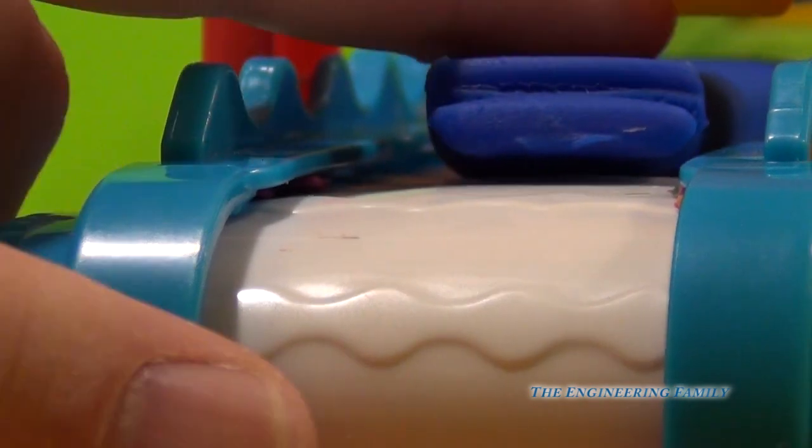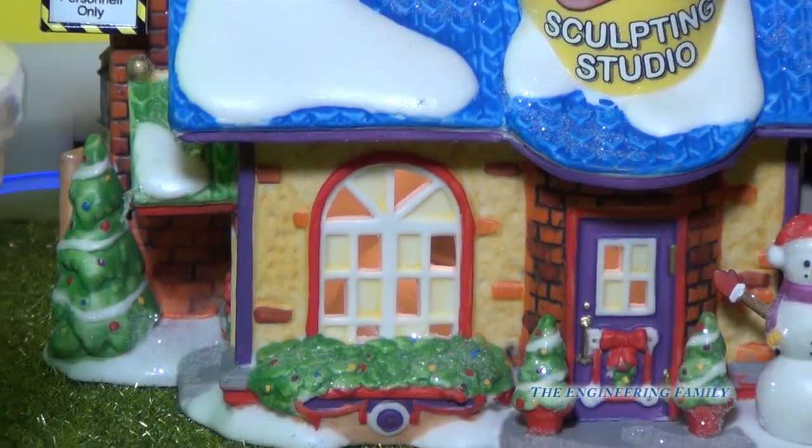As the Play-Doh comes off, it gets rolled up into balls and put into cans for shipping to you, so you can make lots of fun things. And that is the inside of the factory. Now that we know how Play-Doh is made, we can go back and play with it and have lots and lots of fun.